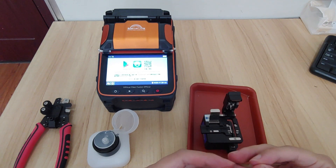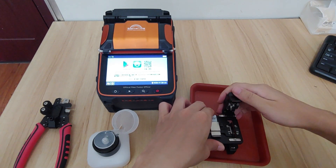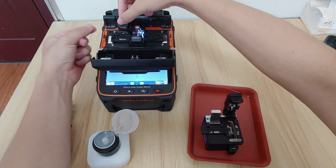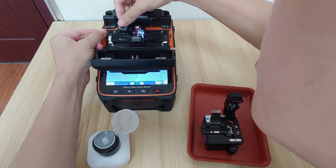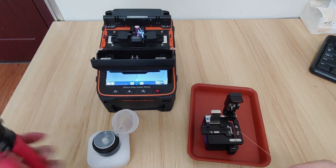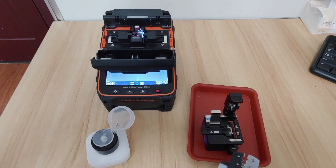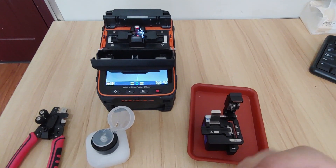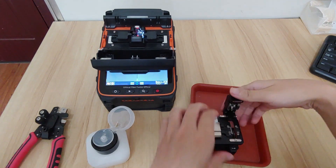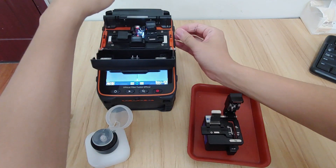The first thing is to cleave the fiber. Open the cover clips and put it on the V-groove. For the second fiber, strap it. Then cleave it again.